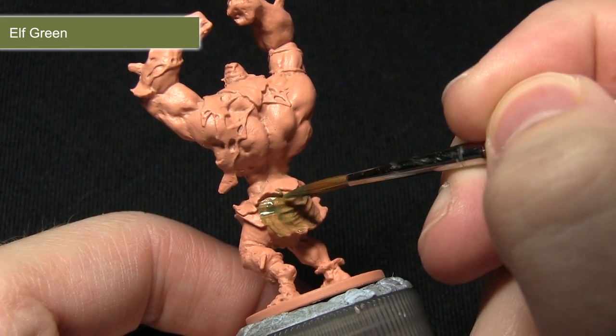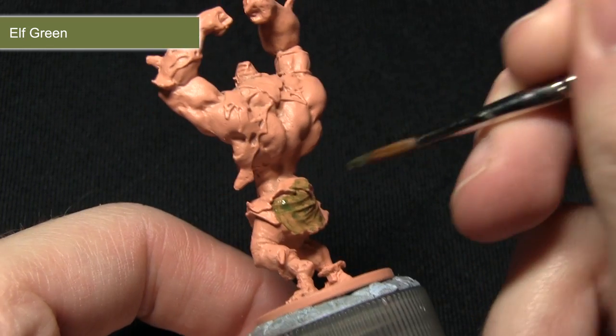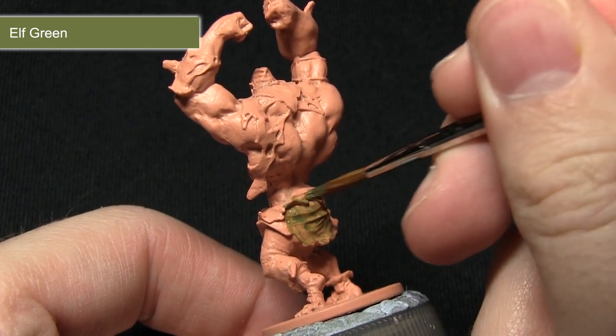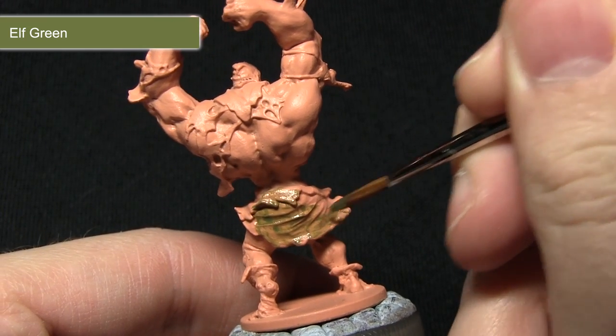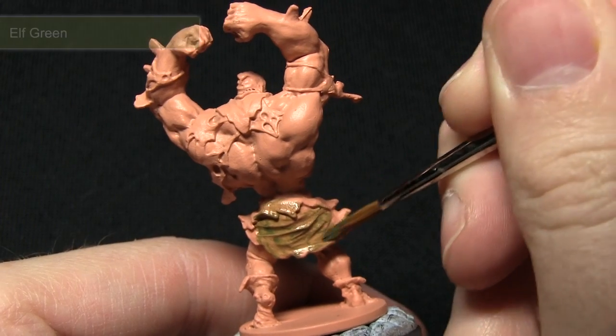As you can see I've mixed in a small amount of water — this is my personal preference. The Army Painter paints can handle being used straight out of the bottle, but I really like to apply several thin coats as opposed to one thick one. It just gives us the best coverage possible.